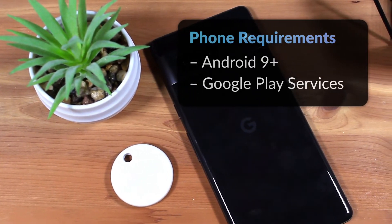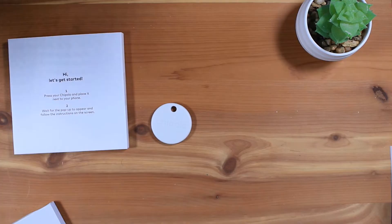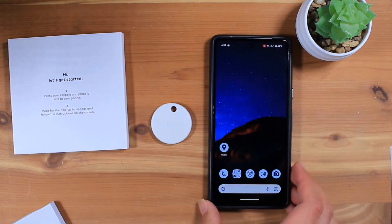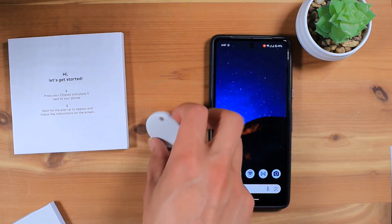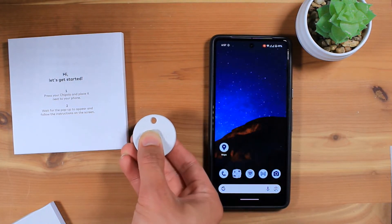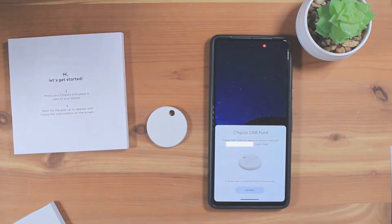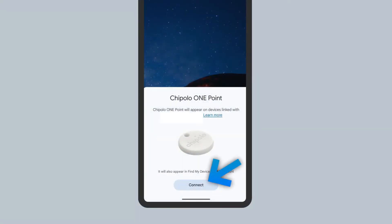Unlock the Android phone you'd like to connect to the Chipotle 1.0 and place it next to the Chipotle 1.0. Then, press the Chipotle 1.0. You should hear a beep and see a pop-up on your phone. Tap Connect to start the setup process.